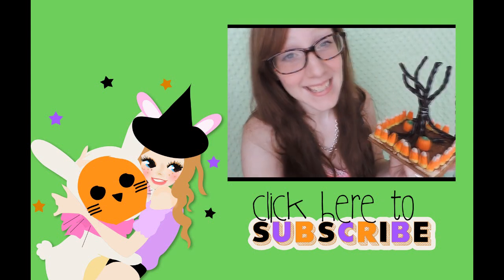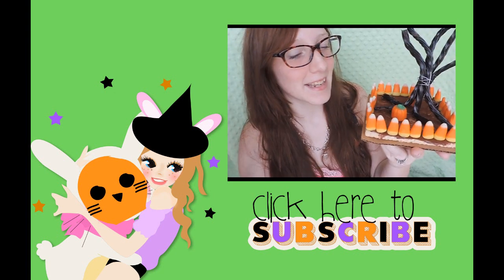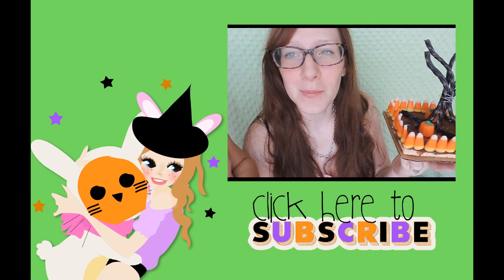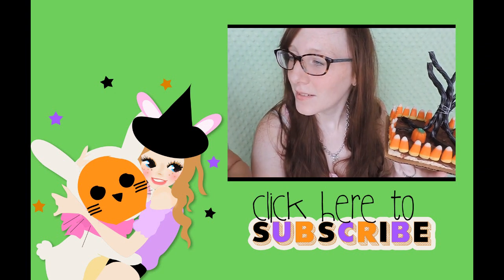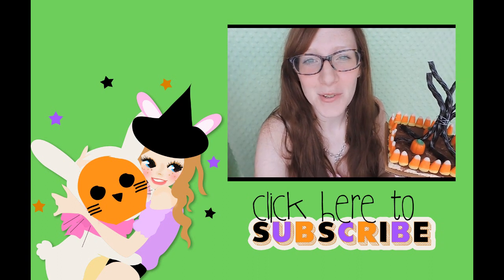That's it guys, thanks for watching! I hope you made a spooky centerpiece. If you're not subscribed to my channel, please subscribe — I have tons of craft ideas and fun things to do.